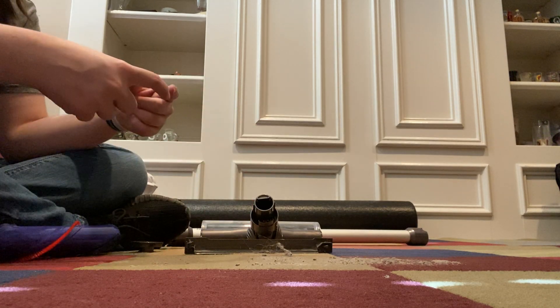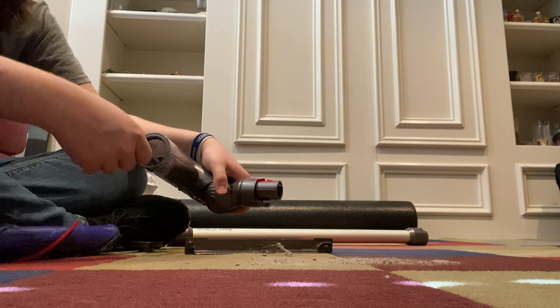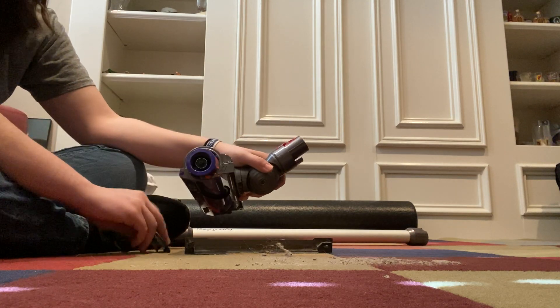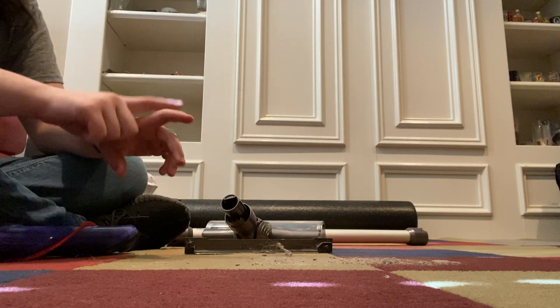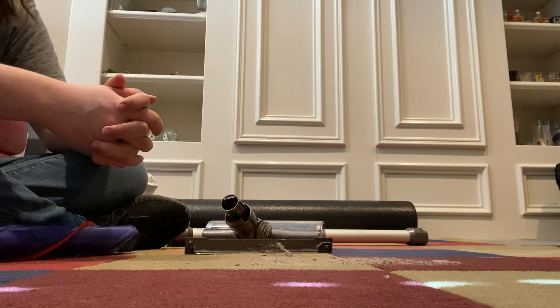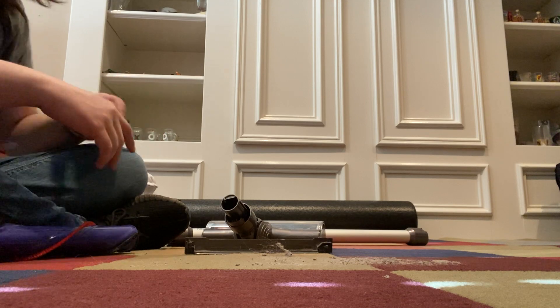If you have the mini motorized tool, it comes apart the same way — just a little half-turn on the side and it will pull the brush roll out, so you can clean that as well.